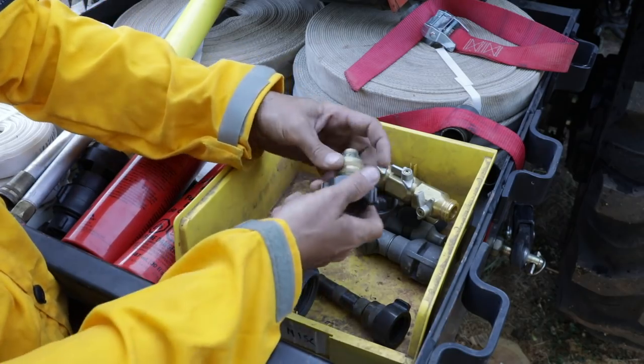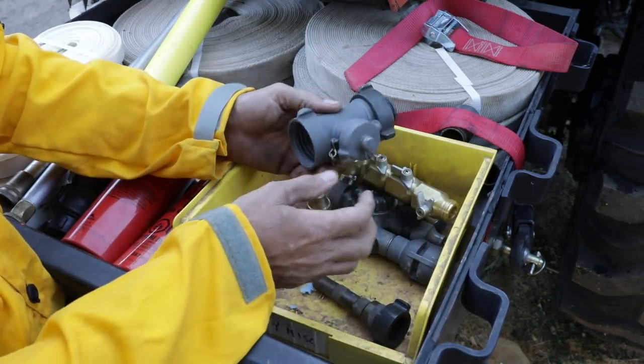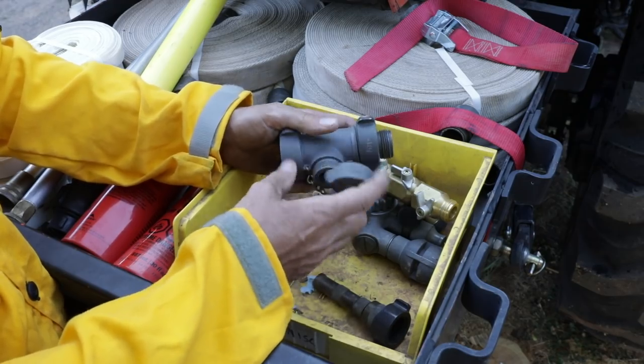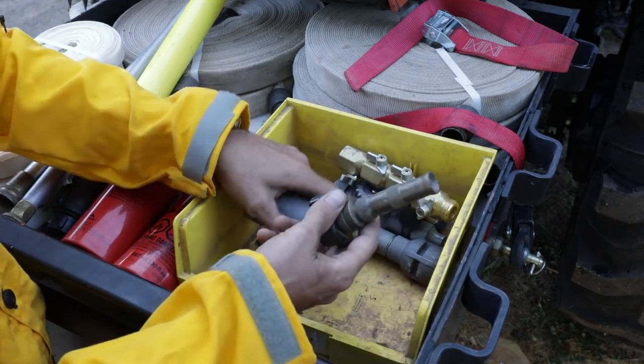We're going to have a couple of extra nozzles and some adapters — we need to go from three-quarter to one inch or one inch to three-quarter. We're also going to have a water thief, which gives you the ability to pull laterals off the one-inch line. You want a few options so you can cover as much area as possible.